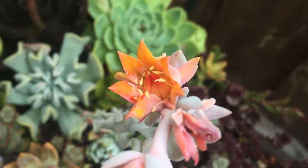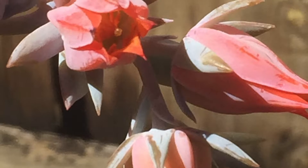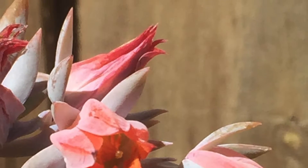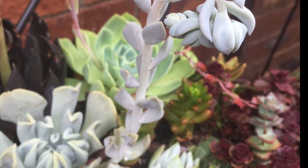Hello and welcome to my channel, my name is Amy. In today's video I will show you how I collect seeds from my succulent plants in an attempt to grow even more succulents, because that's what I need — more plants.